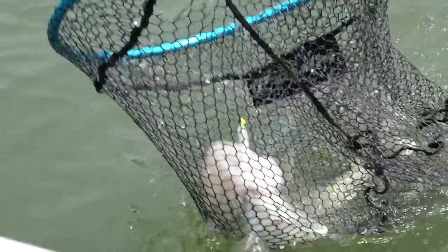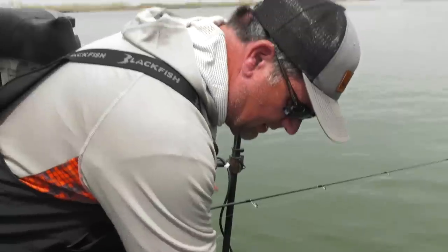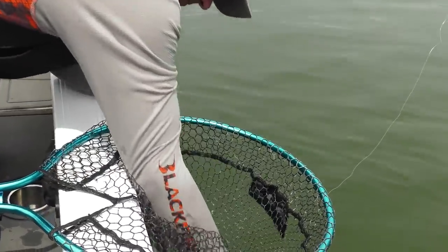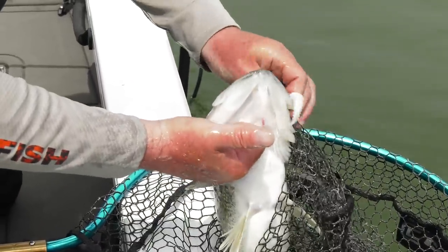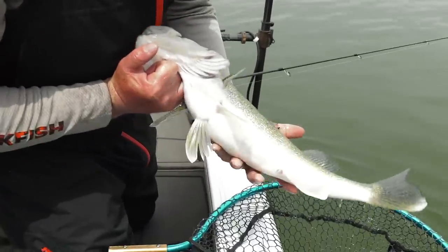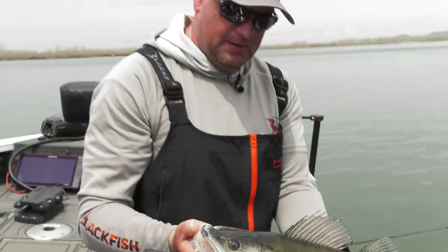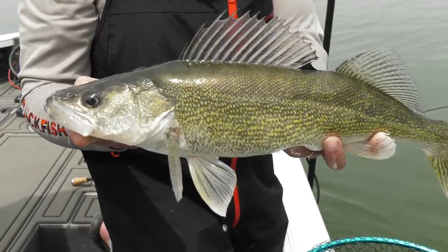Get him in here — oh beautiful! Nice, nice walleye. That almost looks like a pre-spawn female — a little fat, check her out, a little belly on her. The way this spring is going I wonder if some of these fish aren't going to dump their eggs at all with how fast the spring has been, who knows. But look at that — still green. Wow, awesome, nice walleye — this is what it's all about right there!